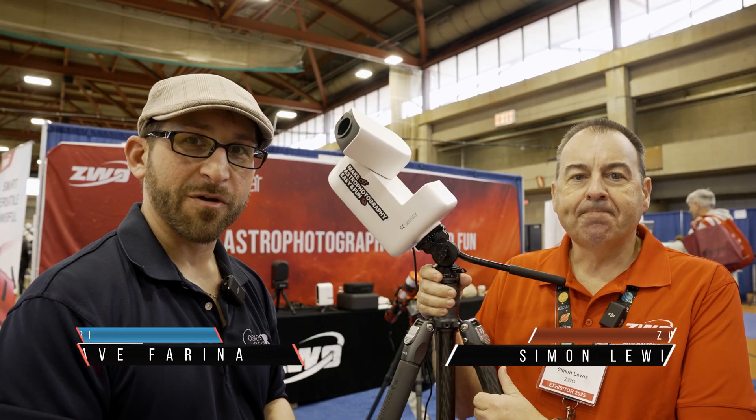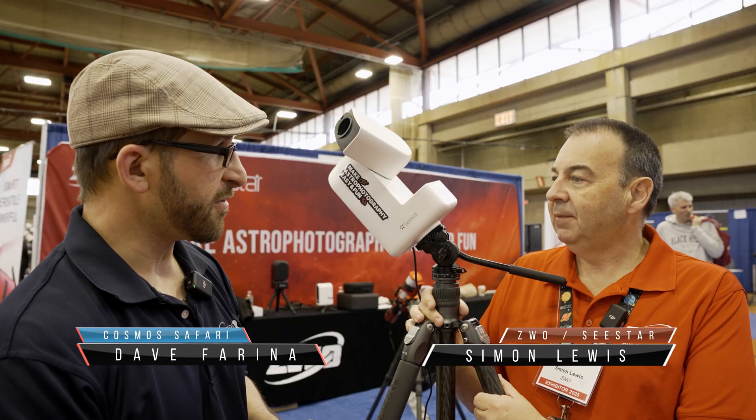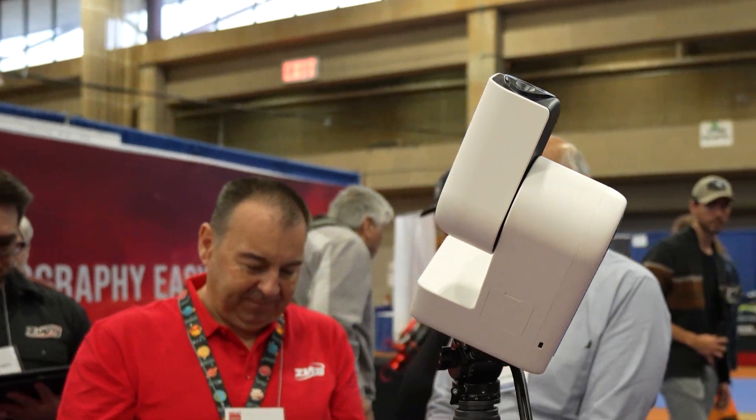I'm here with Simon from ZWO and we are looking at a new product here, the C-Star 30 Pro. Can you tell us a little bit about it? What's new?